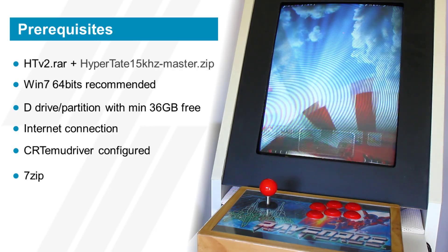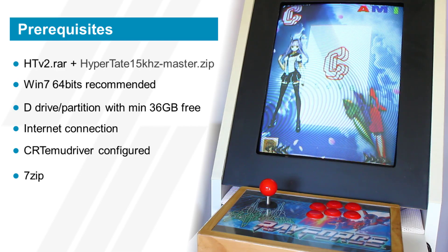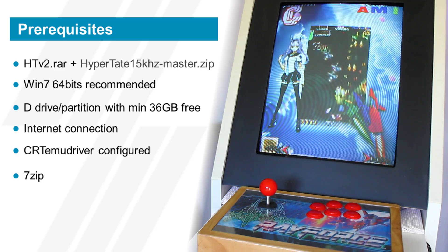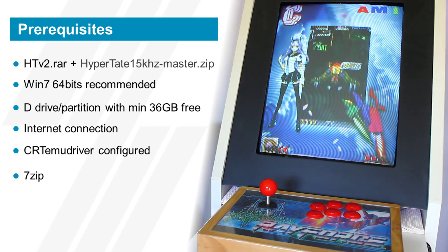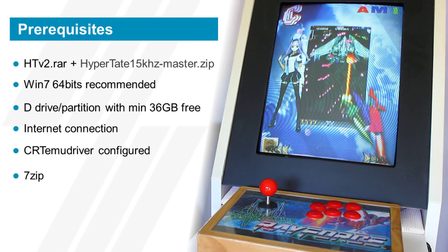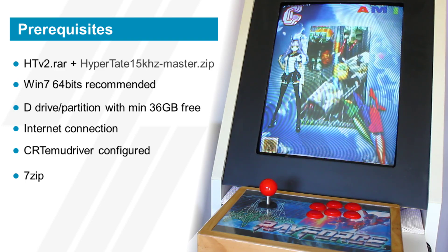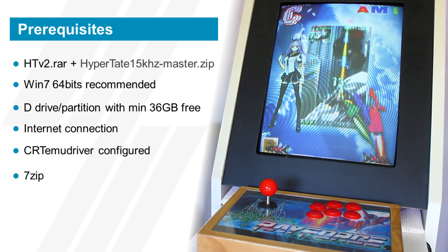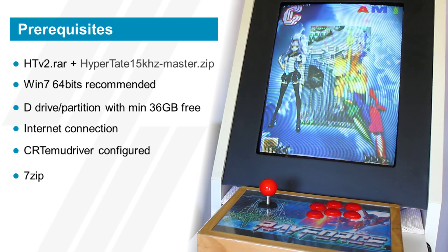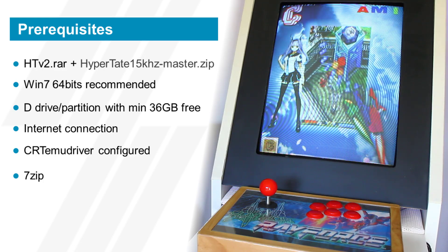Let's go through the requisites. First, I recommend you download the two files linked in the description below: the main Hypertate installation file htv2.rar, which is about 30 gigs and is hosted on Mega — that site has all sorts of limitations so it will take a while, so I recommend you start with that — and then the 15 kilohertz patch on GitHub. Get those out of the way so they're ready when you want to get started.